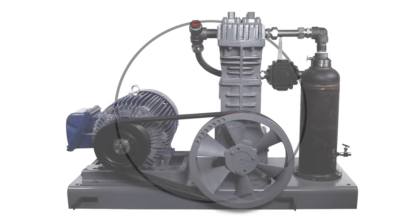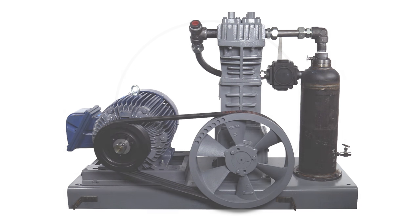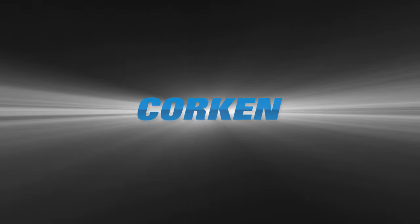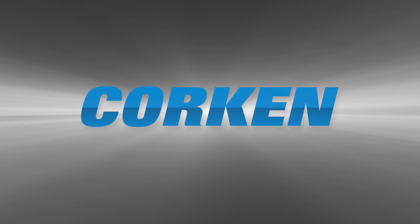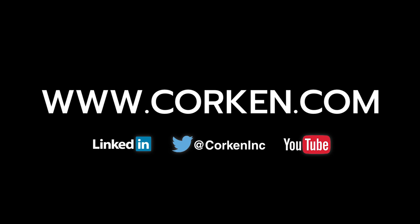This completes the procedures for aligning the flywheel and sheave and setting the proper belt tension. Visit the website often for the latest technical updates and news on all of Corkin's products.